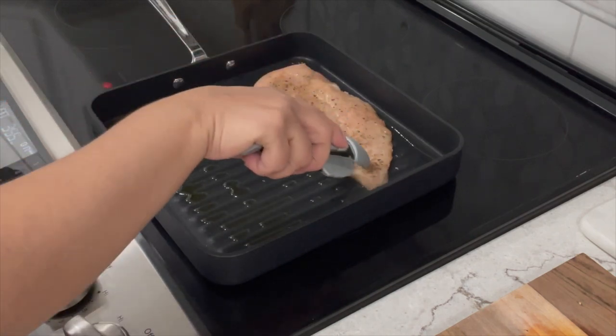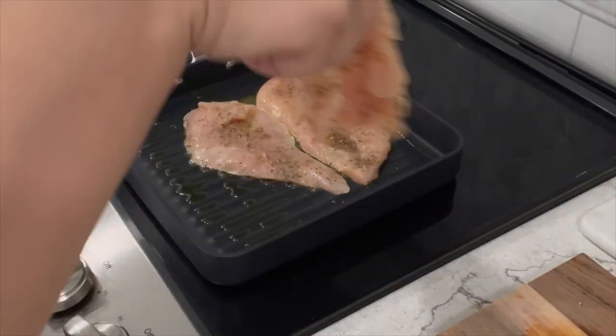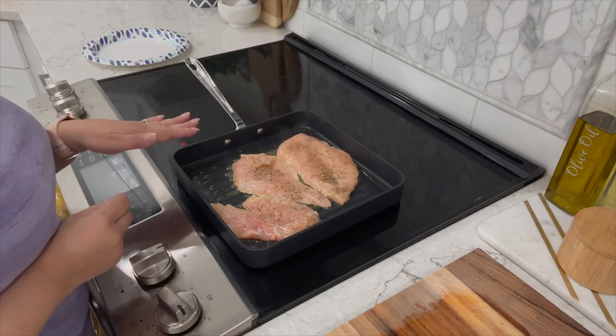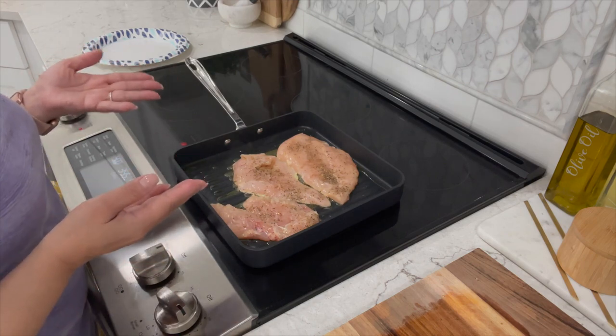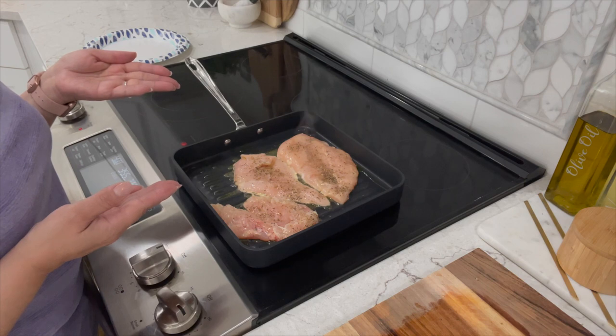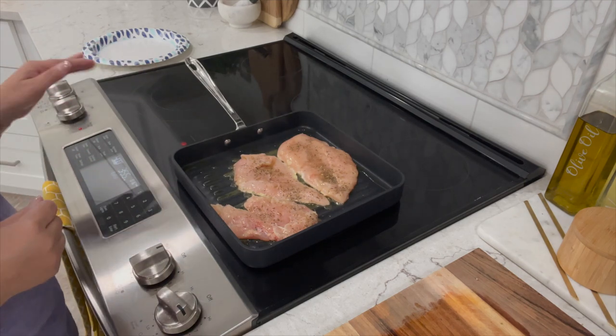Add your chicken to the pan. Make sure you don't overcrowd it — if you have to, cook it in batches. Let it cook for about four to five minutes on one side, so don't flip it right away. Once you start seeing white around the edge rise up, that's when you want to go ahead and start flipping it.